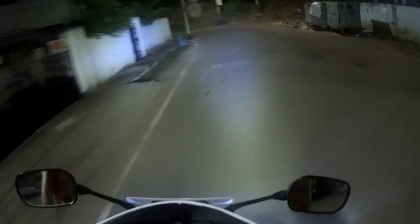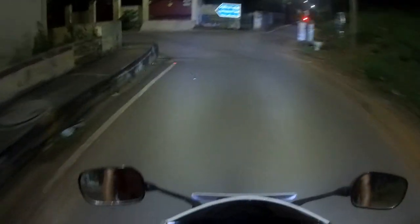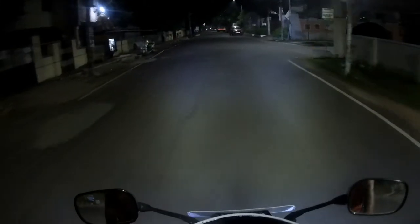These LEDs cover a distance of a minimum of 50 meters and a maximum of 75 meters. The camera is not doing justice but the fact is it is covering those distances. Not on streets because of street lights, but on highways it is covering a minimum of 50 meters seriously.